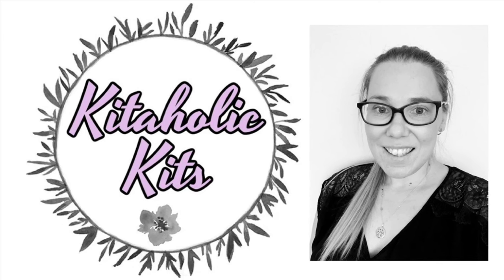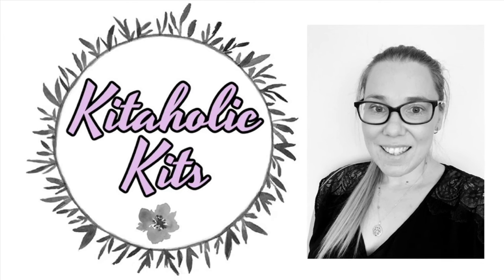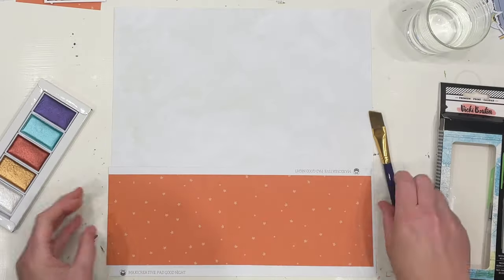Hello my Scrappy friends, it is Jess here from the Scrappy Sisters, and thank you for joining me for a Kidholics Kids Design Team layout.